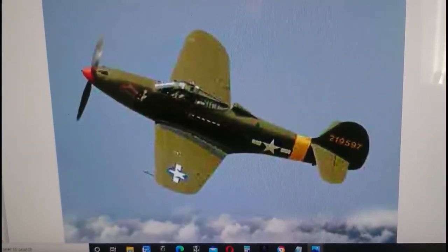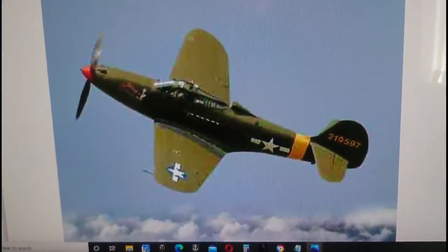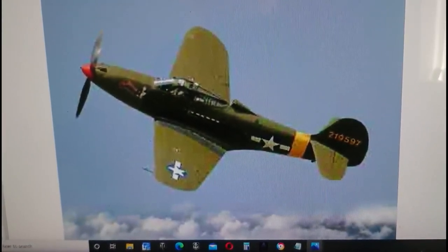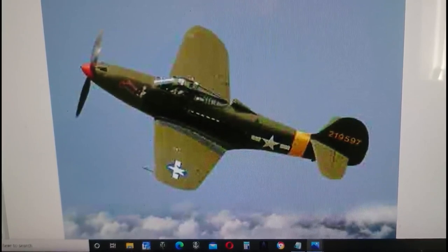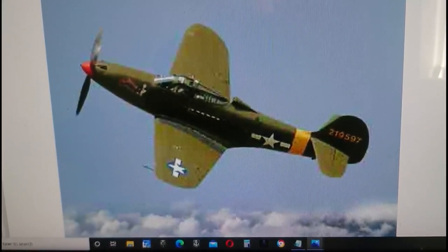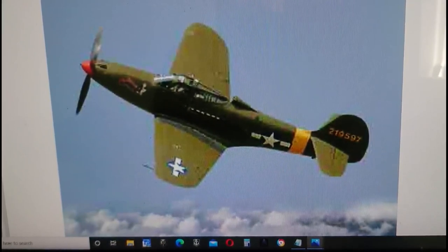Hi guys, it's John back again with another model in-box review. The aircraft we're looking at here might be a bit tricky for some people, but most hard-earned modelers will probably know that this is a Bell P-39 Aircobra. The variant is a P-39Q, which was probably the most numerously built version of the Aircobra of all.